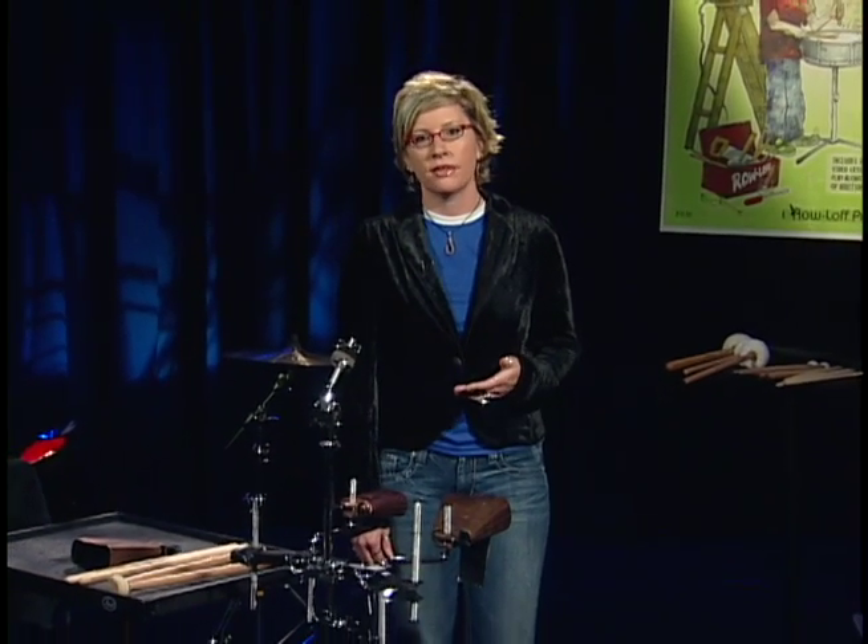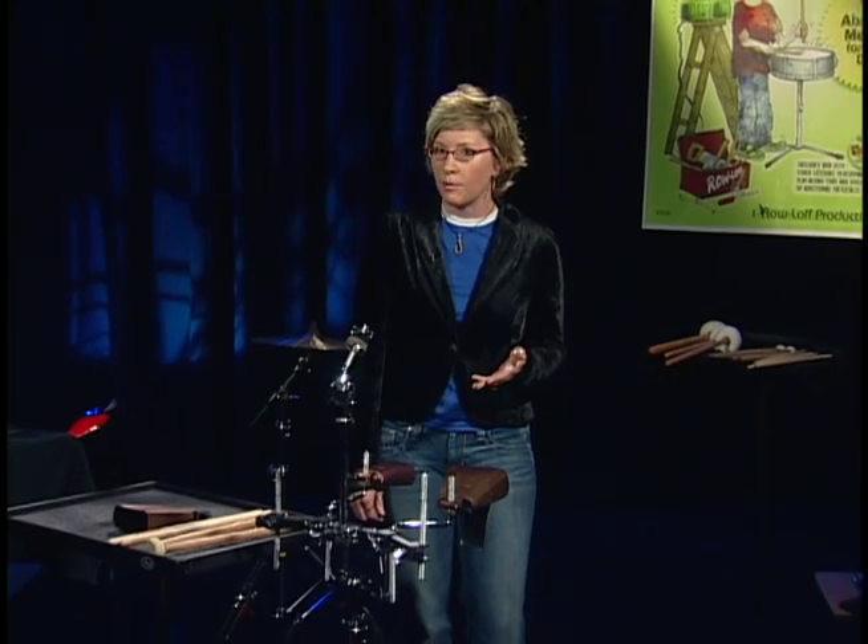The cowbell. The cowbell can be a whole lot of fun to play. You've got to make sure, though, that you still put the special considerations that you have with all of the other accessory percussion instruments into playing great cowbell.